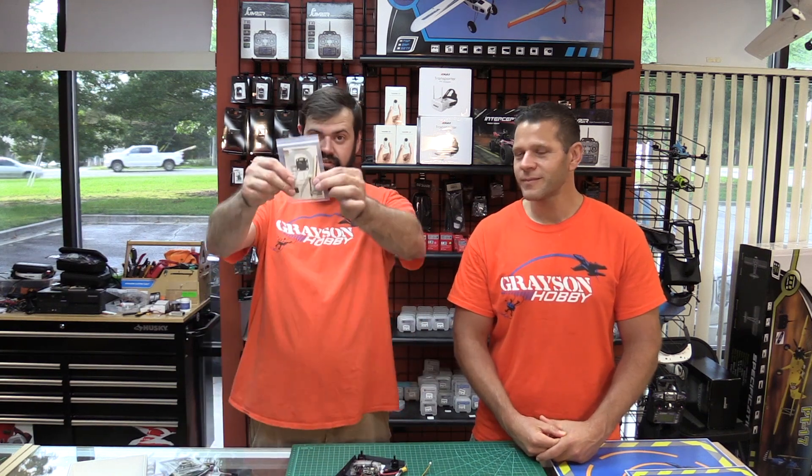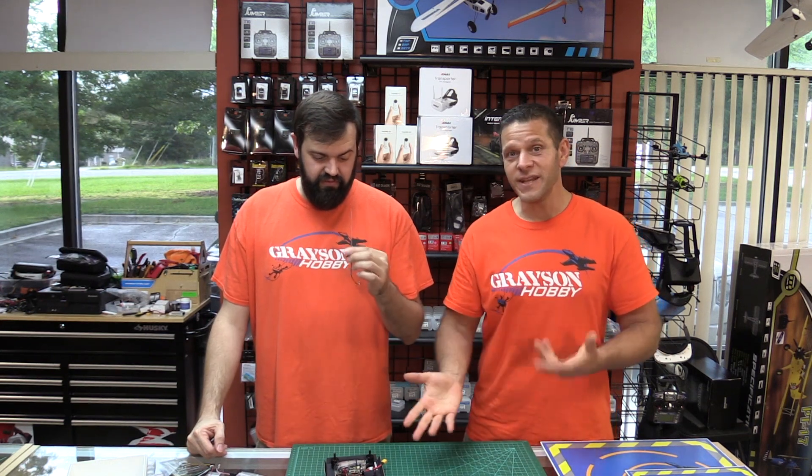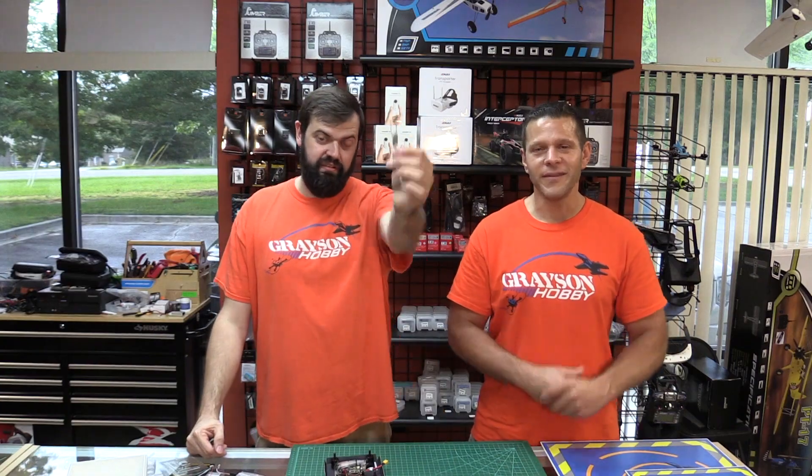This will not only work on the 349, but also on the 249, the Taycans, and the big Taycan 1.1 — pretty much the entire plug-and-play series from Diatone, as long as it's one that had the un-universal adapter. Hope this helps you out; this should get everybody up and running really quick. No soldering, which I like. And you're not using anything different — you're just using a different connector than Diatone already supplied. Nothing more, nothing less.